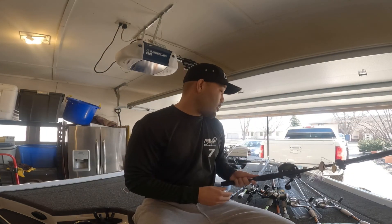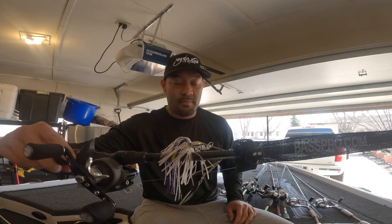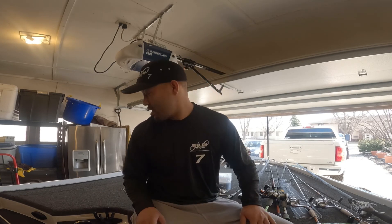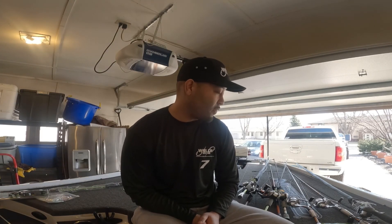Last baitcasting setup is the Tournament Series Special riding reel with a War Eagle spinnerbait — purple is pretty good down there, this one's got white and black in it. I might throw a trailer on it; I don't typically throw trailers on my spinnerbaits, but throwing a trailer on everything seems to be the thing nowadays. That covers all my baitcasting setups for springtime fishing.